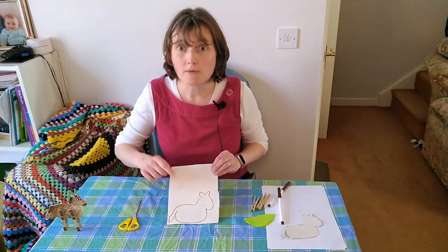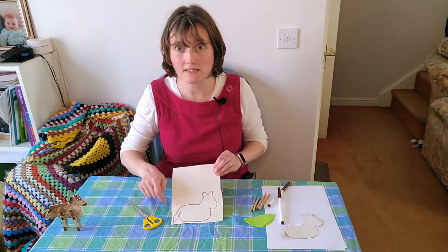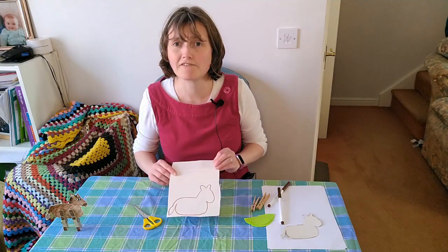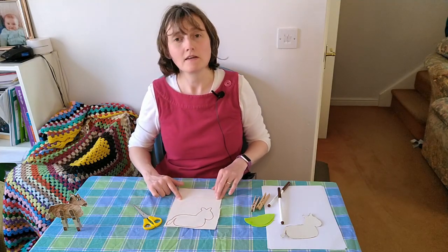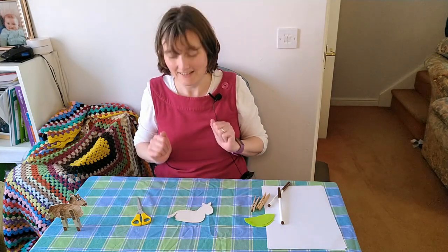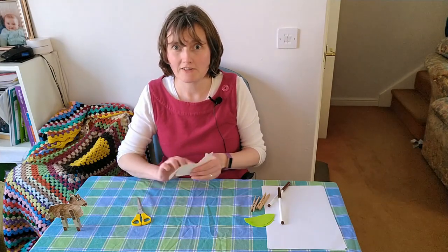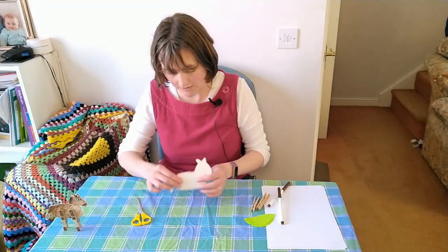The next thing you need to do is use your scissors and cut around your template so that you have a card shape like this. Here we go — we've got our card shape. The back of that is some cereal box.